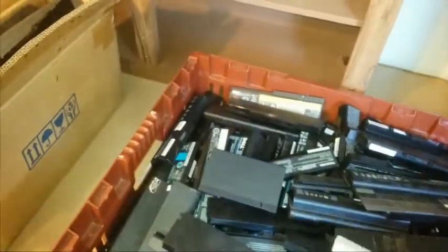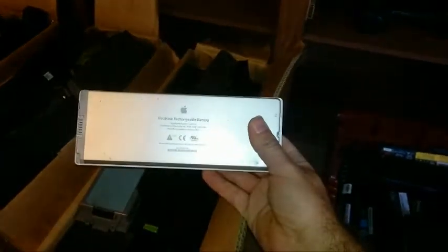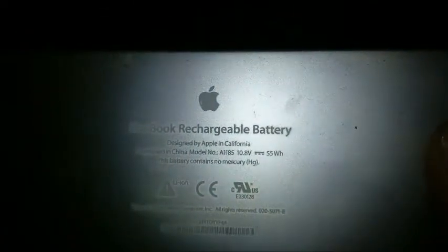There are a few I'm kind of surprised by. Here's one - this is an Apple MacBook, it's an A1185 I believe. There are nine cells in this pack. I've got two or three of them that I spotted right off the top of my head. Here's another one.